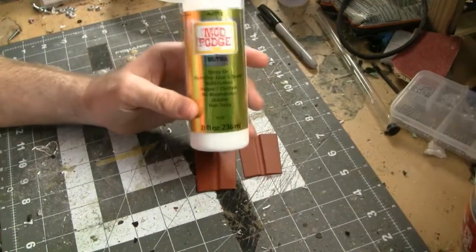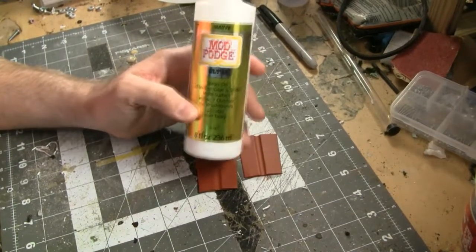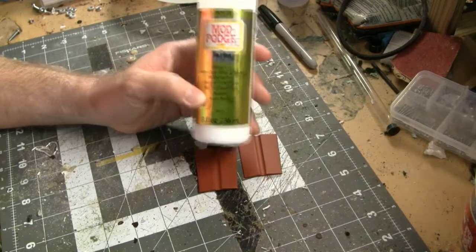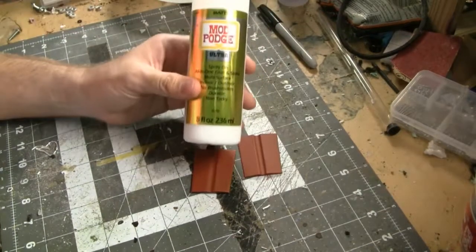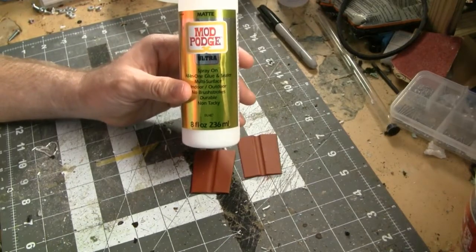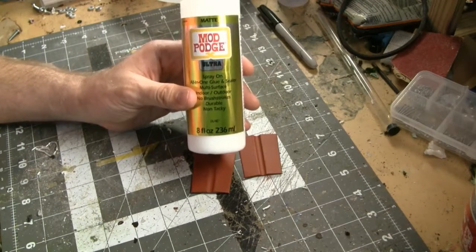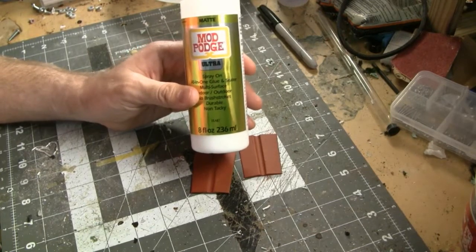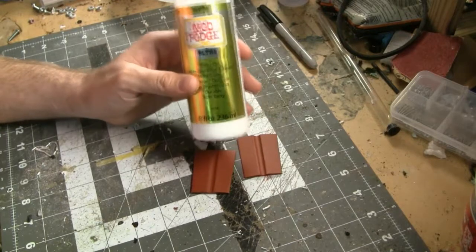With Mod Podge Ultra, all you really do is spray it on and walk away, then come back in four to eight hours and apply another layer — it's really easy. But if you need to apply say ten layers, you're looking at four to eight hours between each, possibly more. This means the 3D printed part would need to be done maybe two to two-and-a-half weeks ahead of time. If you have a situation where a prop needs to be turned around in 48 hours, this is simply not going to work.